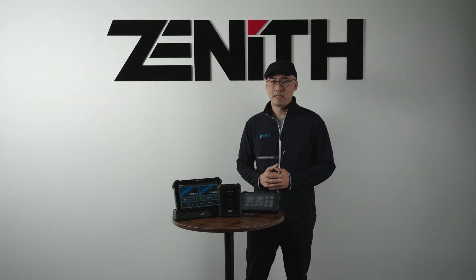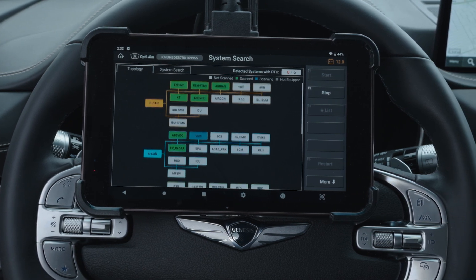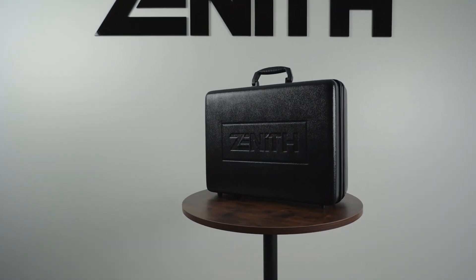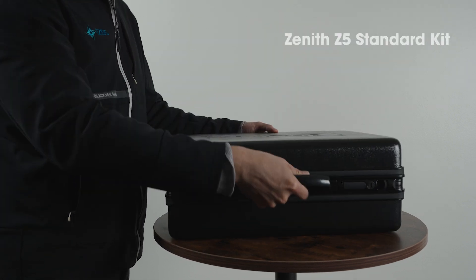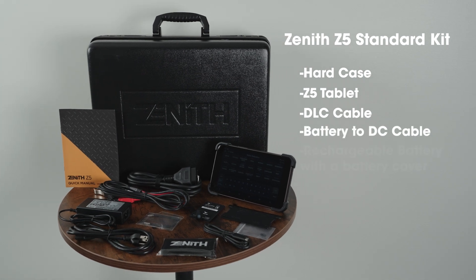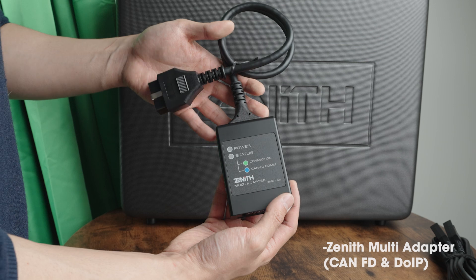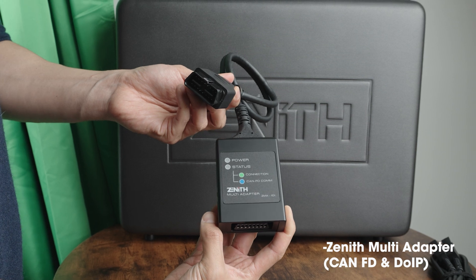Now let's meet our compact powerhouse, the Zenith Z5. With its 8-inch LCD touchscreen and a built-in stylus pen, the Z5 is a traditional scan tool with built-in VCI directly connected to the OBD port. The Zenith Z5 standard kit available in the United States comes with a rugged hard case, a compact tablet with a DLC cable, a battery to DC cable, a rechargeable battery with a battery cover, a USB cable for J2534, an AC-DC adapter, a handle strap, and a quick manual. For diagnostics with KNFD and DOIP systems, you will need a special adapter, available as an optional purchase separately.